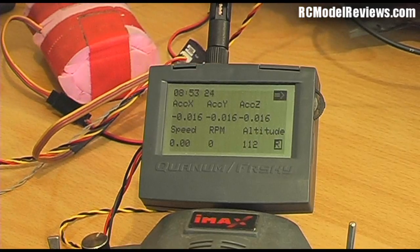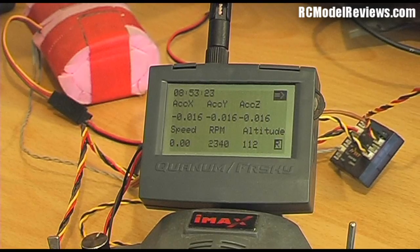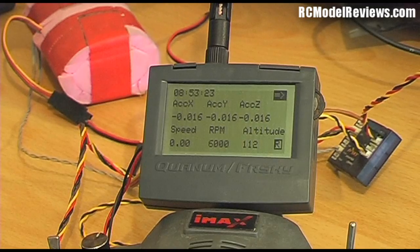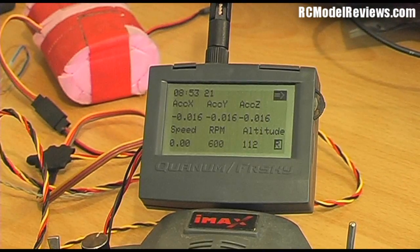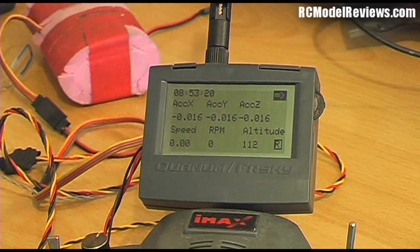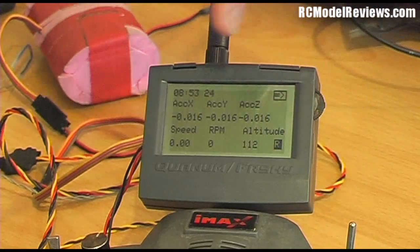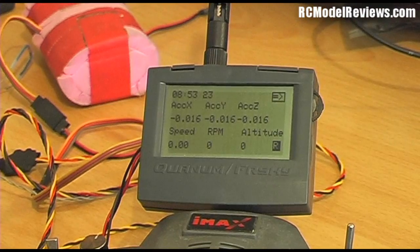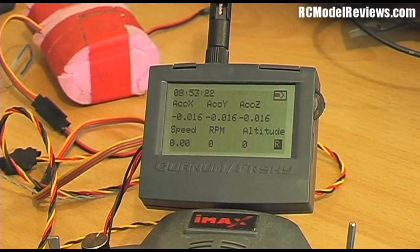We do have the tachometer sensor. If I position this correctly I can pick up the flickering light from the room's incandescent bulb — there we go, 6,000 RPM. At 50 Hz, which is what we run here in New Zealand, that corresponds to 6,000 RPM, so the RPM sensor is working fine. Speed reads zero, of course. One nice feature: you can select 'relative' altitude, so instead of showing your true altitude above sea level, it shows altitude above your takeoff point. If you fly up 100 meters it'll show 100, not 400. That's pretty cool.